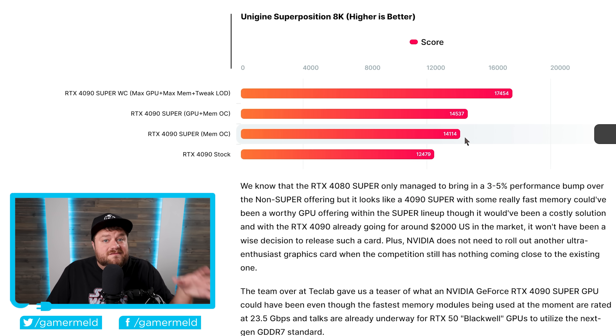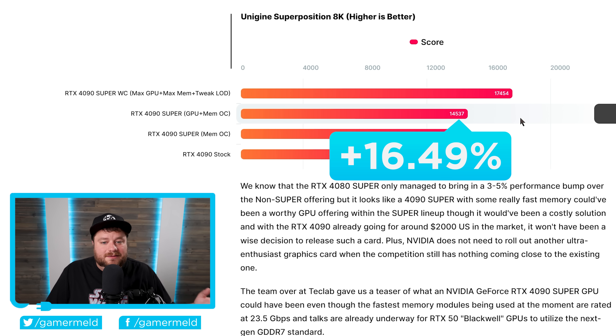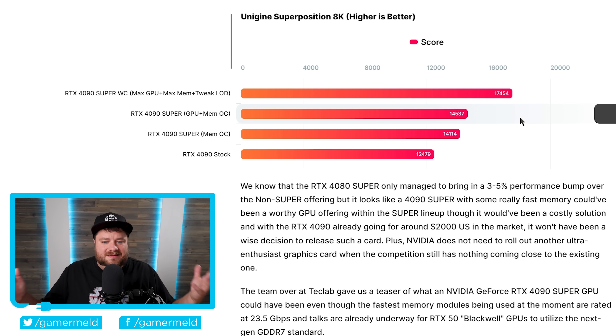Basically, this is even better than the performance boost from the 4080 Super, which is sort of one reason why they're calling this a 4090 Super. But it actually gets even better, because when they also overclocked the GPU as well, it gets up to 16.49% boost. Obviously, that may not sound all that impressive — we're not talking about a new generation or anything like that — but this is quite a bit better than the 4080 Super. Whenever you get into the much higher-end products, a 16% performance boost really is pretty impressive.